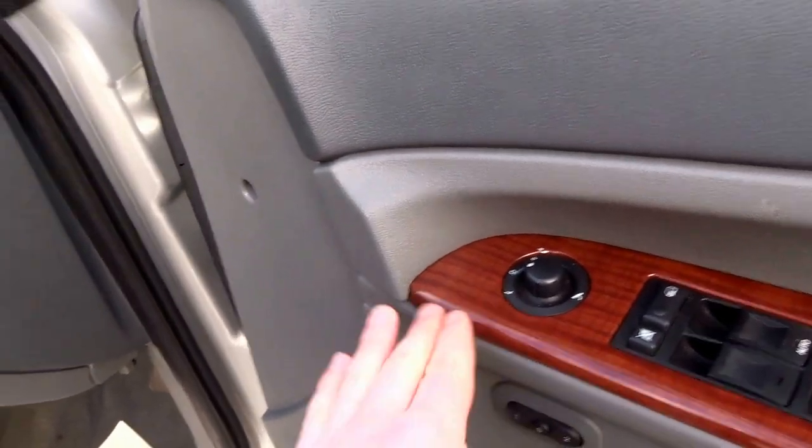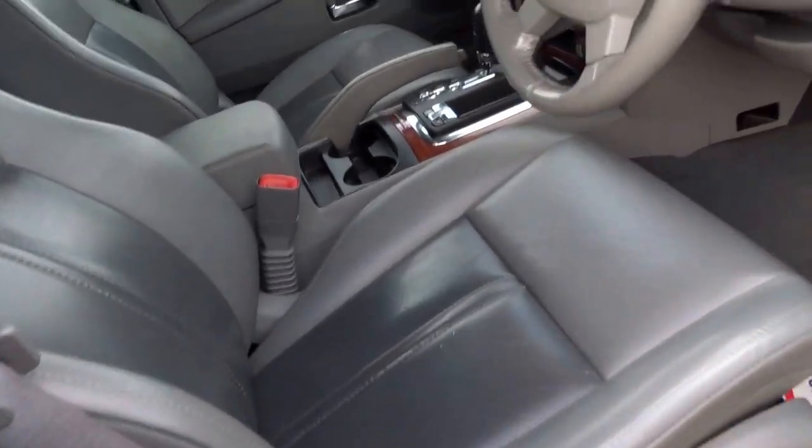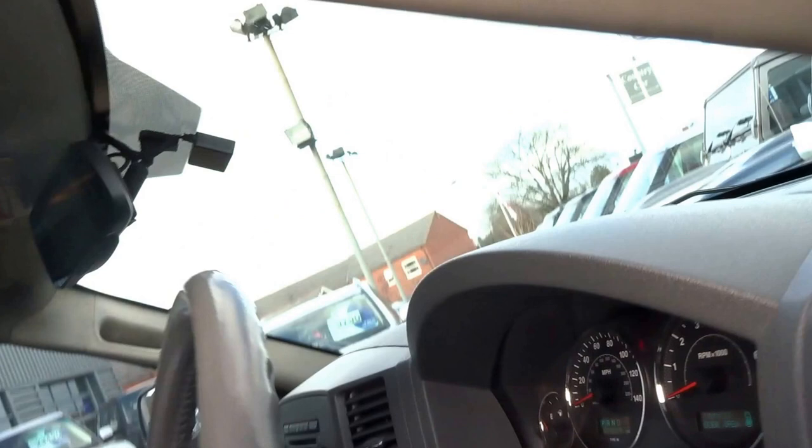You've got this lovely wooden trim throughout the interior. Let's take a seat in and start the engine.